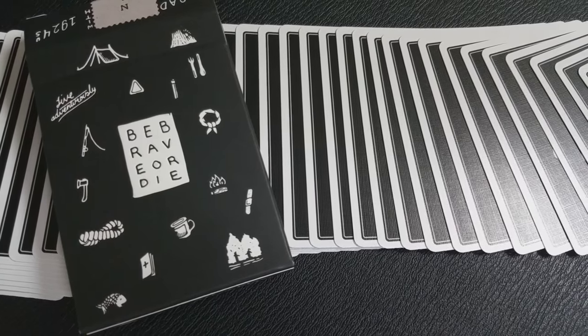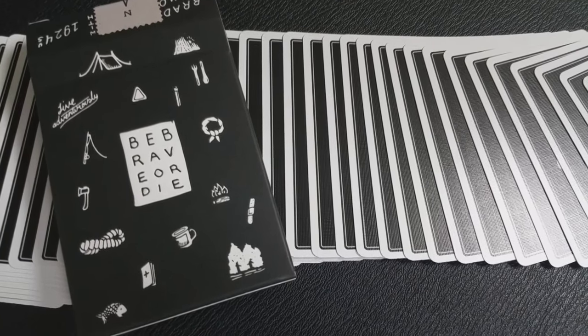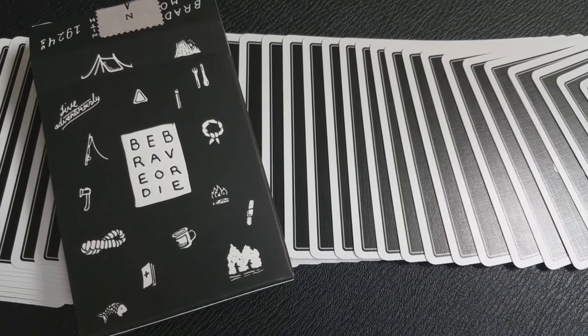Who is Bradley Mountain? Bradley Mountain is a San Diego-based company. There are actually four designers there, and what they do is they make outdoor products like bags and caps. It's kind of like urban outdoors — they source only natural materials.